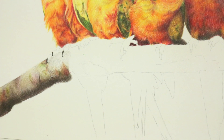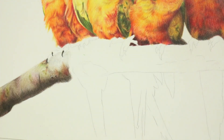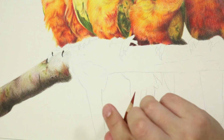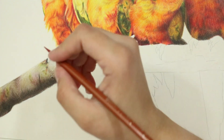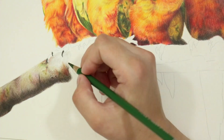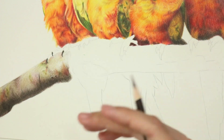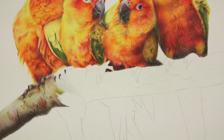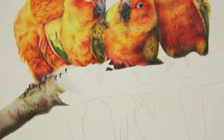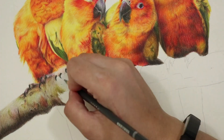The paper I use is listed in the description below — it's the Fabriano Artistico hot pressed watercolor paper. I find that the grain of the paper, as I'm layering and making those small circular motions, really helps and lends itself to the texture of this kind of branch. So by making small circular motions and really slowly building the layers and blending the colors, you start to create the illusion of the branch.